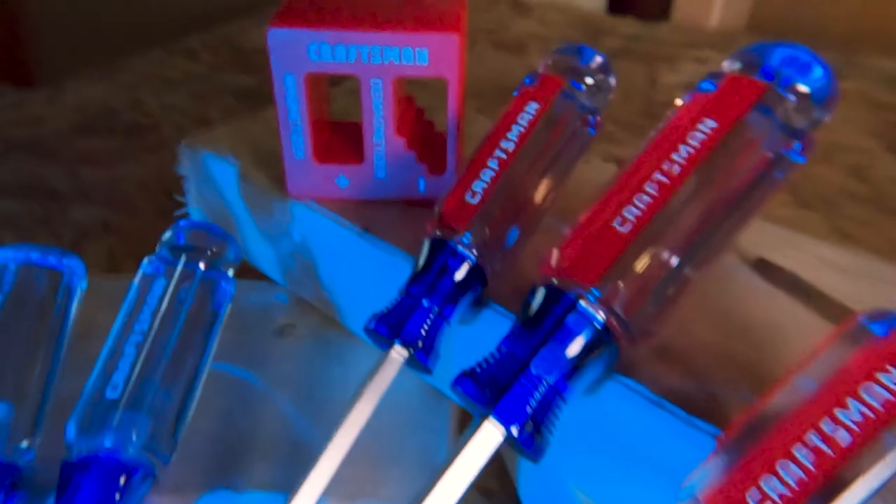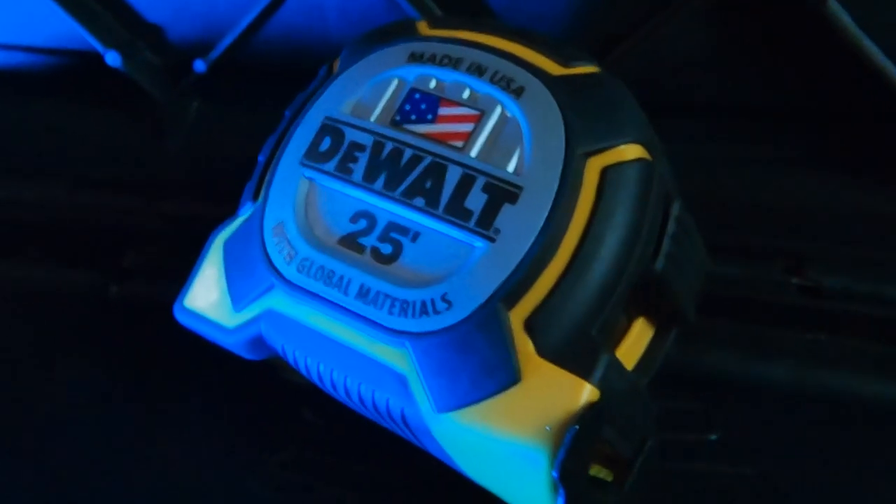Now, just a quick note. If any of these tools perk your interest, just use the tool's affiliate link that I've placed down in the video description for your convenience.